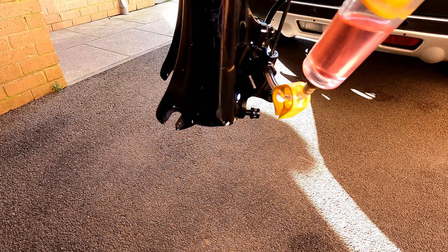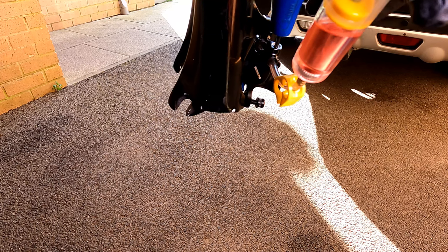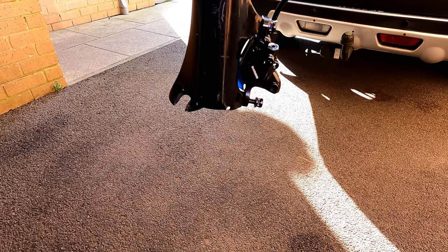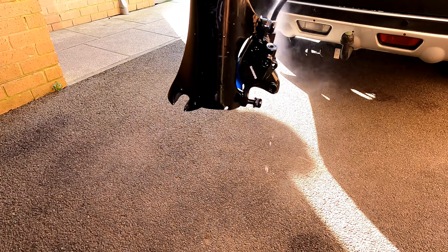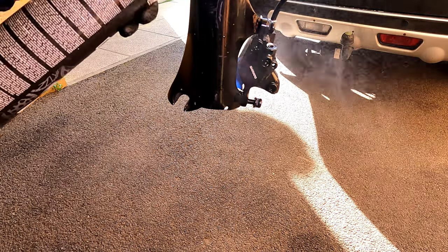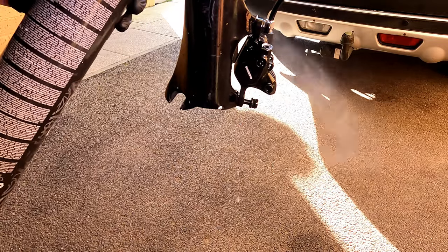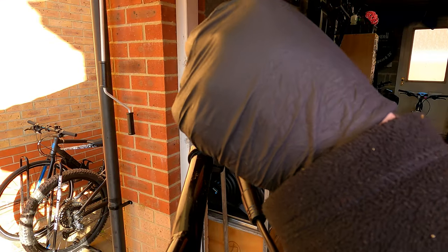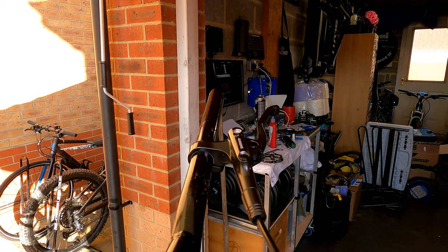Once there's no more trapped air, tighten up the bleed screw. Remove the syringe and then clean the area using brake disc cleaner. Insert the stopper to prevent any fluid leaking and then remove the funnel. Refit the reservoir cap, screw and seal.